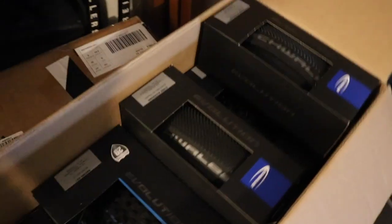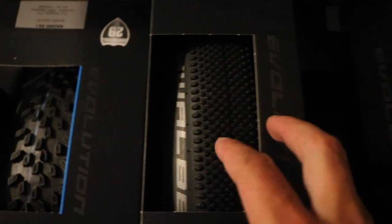All right, so now that you've seen the wheels, let's go mount these things with some tires. My goal is gonna be to try to set these up while at home, no compressor. Let's see how it works.